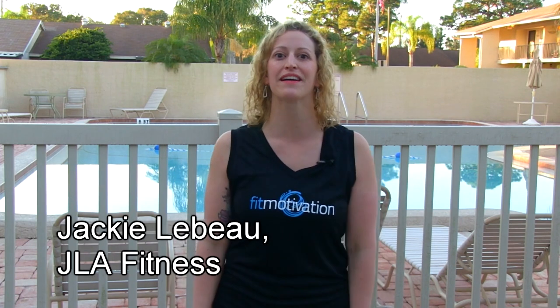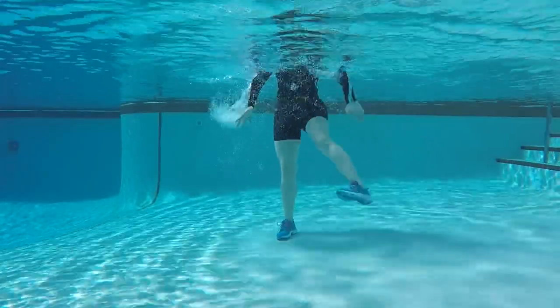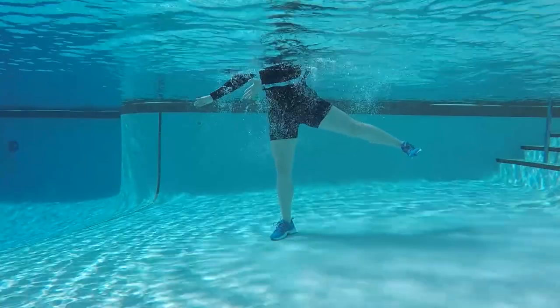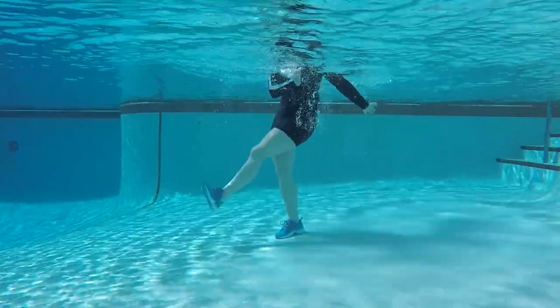Hi Aquanation, I'm Jackie Laveau. This is Seamless Shallow. Seamless is a challenging cardiovascular series that highlights transitions — more specifically, movements that transition from one to the next. To make the next transition seamless, we're going to keep that leg in the cross position and go right into those hoedowns.